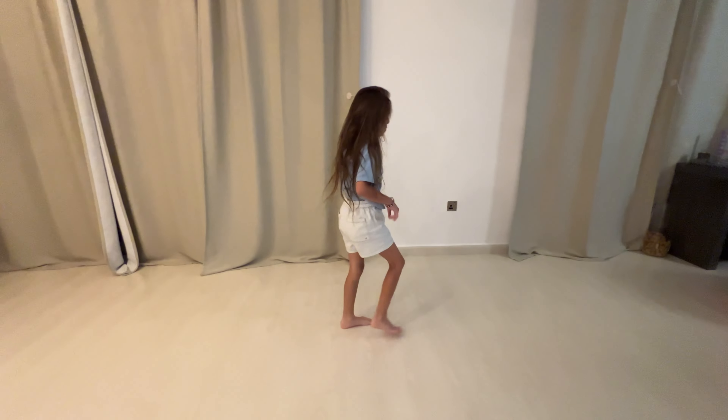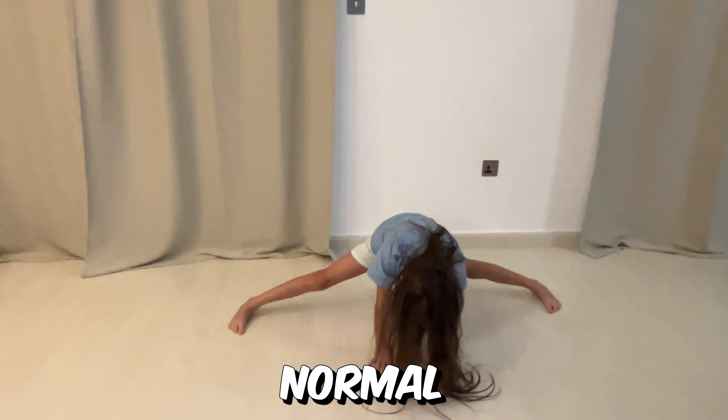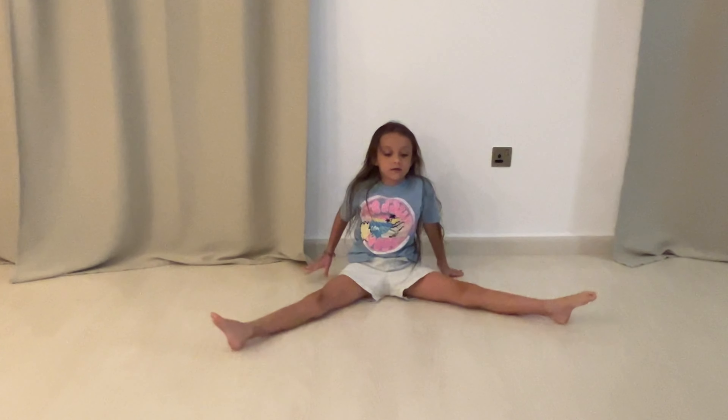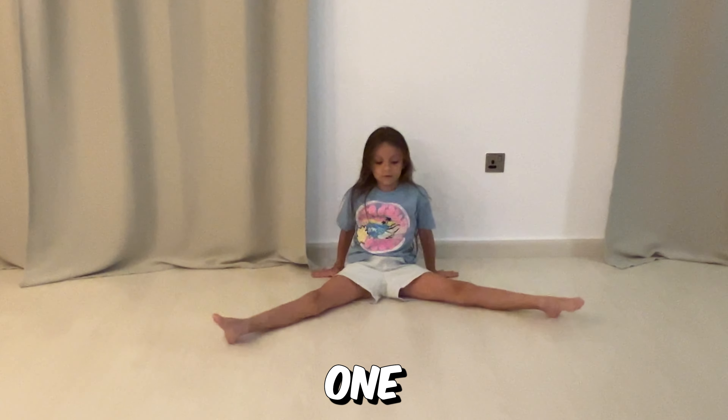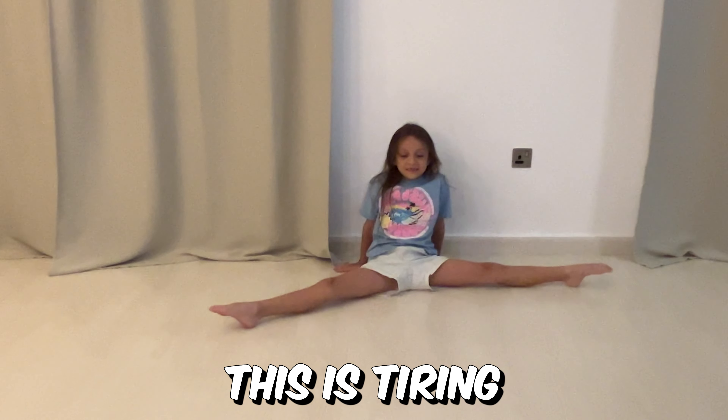Now, all you have to do is go in a normal split. And this is going to train your legs. Do as many as you want — two, three. This is tiring.